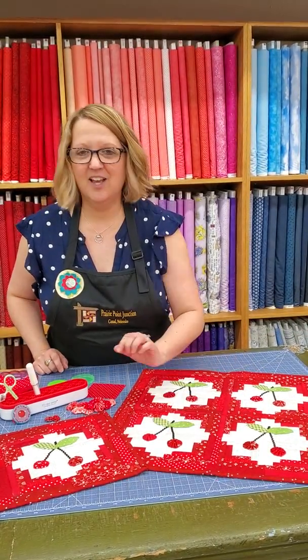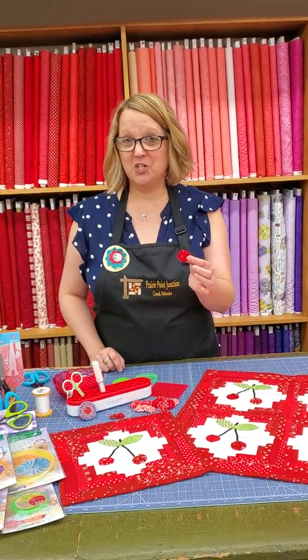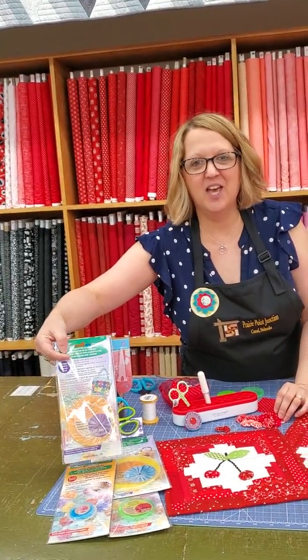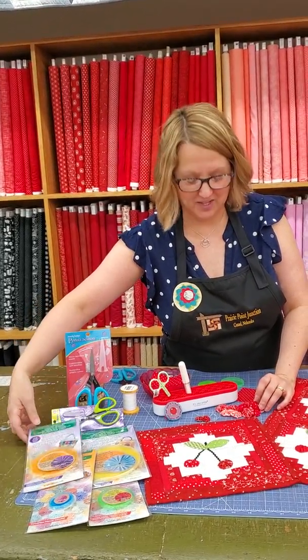Our cute little cherries are actually fabric yo-yos. This is an old traditional quilting technique with a little modern spin to it, using Clover's Quick Yo-Yo Makers. They allow you to make perfect size yo-yos every time, very quickly and easily.